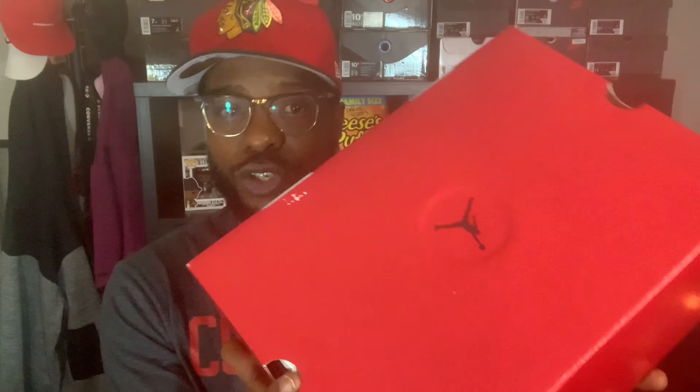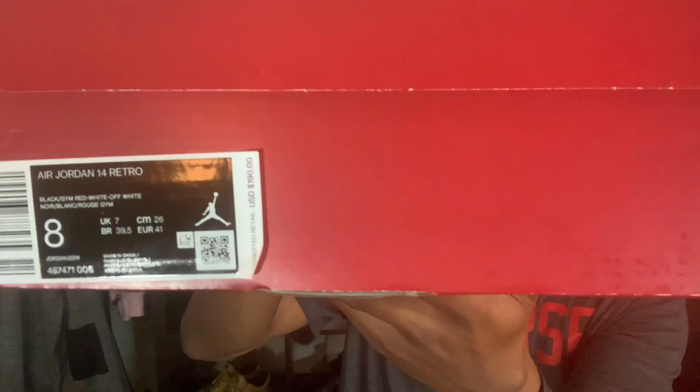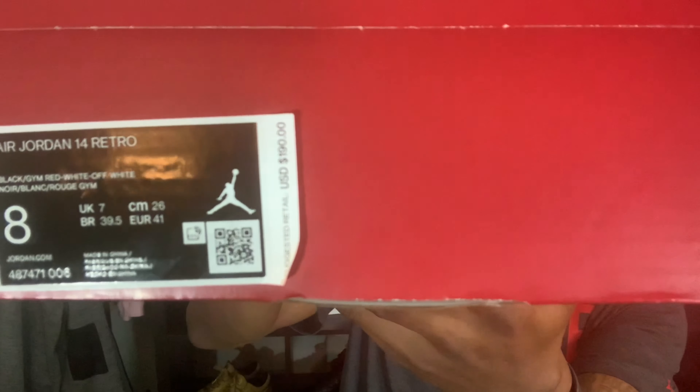You see the box — you know what this is. It's a Jordan 14 Gem Red. I'll let you look at the label real quick just in case you haven't seen it before. Let me read y'all the colorway — the colorway here is black, gem red, white, and off-white. So we got two different kinds of white in this shoe.